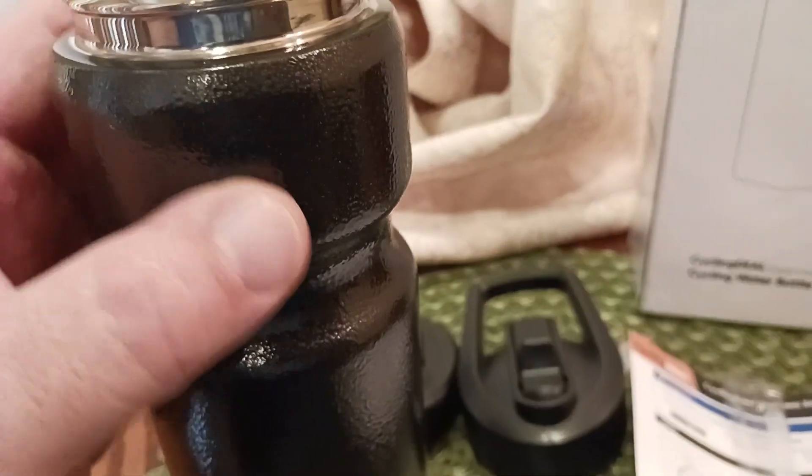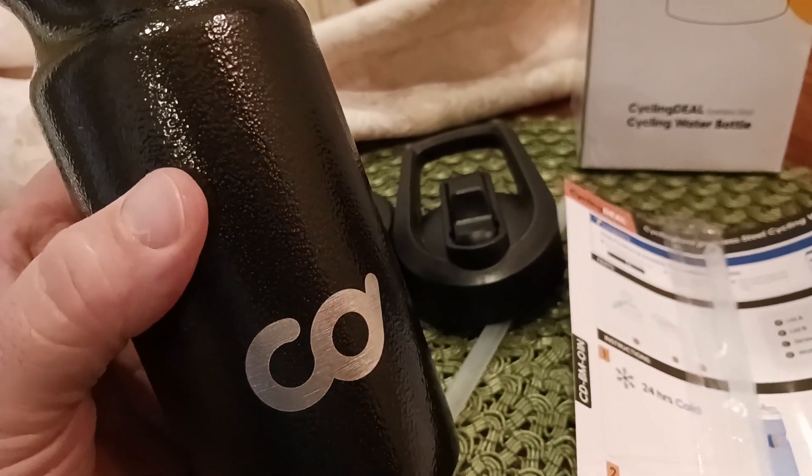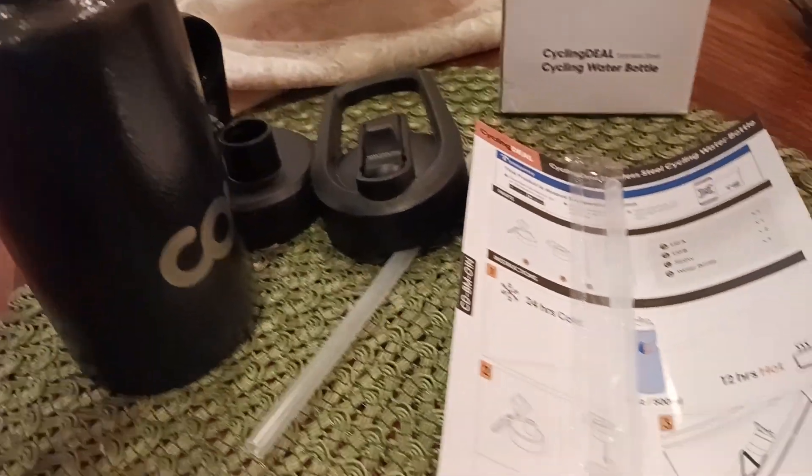Stainless steel, as you can see. What I do like about it is that it has this textured enamel coating on it, which is great — so easy to grab, easy to get a hold of. It kind of reminds me of like the old Sears cameras. Remember those with that textured coating? That's kind of what this feels like.